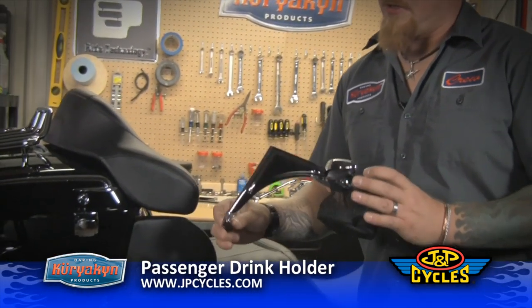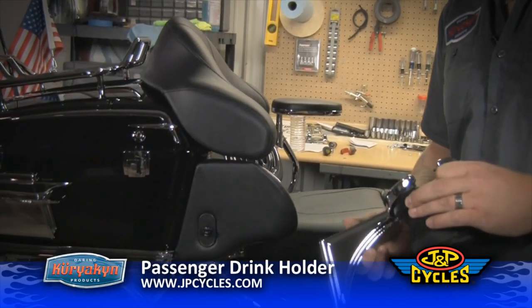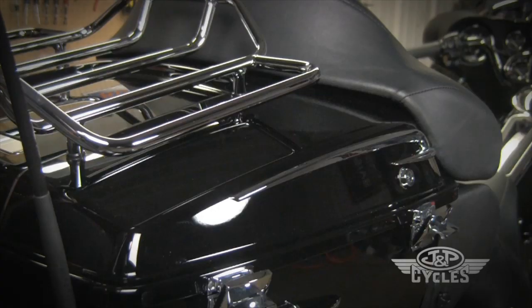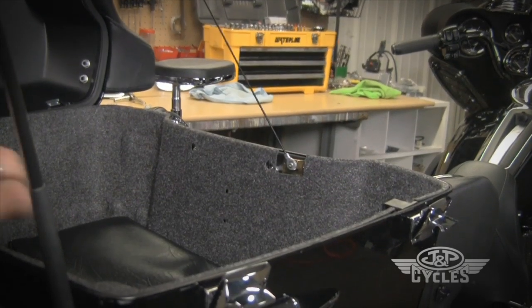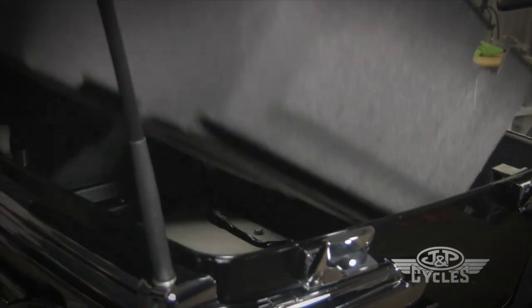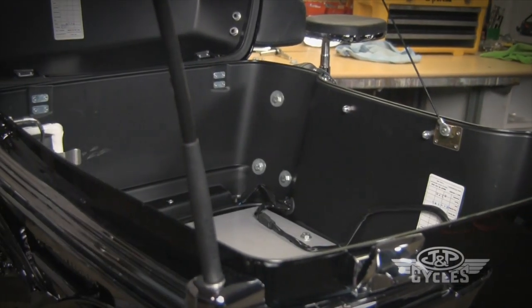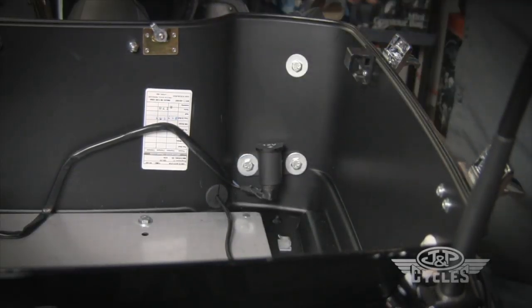For those of you that don't want to put passenger armrests on your Ultra, you can also use this passenger drink holder, which is going to mount between the tour box and the speaker housing. The first thing we're going to do is remove the tour trunk liner so we can gain access to the bolts that hold the speaker housing on.